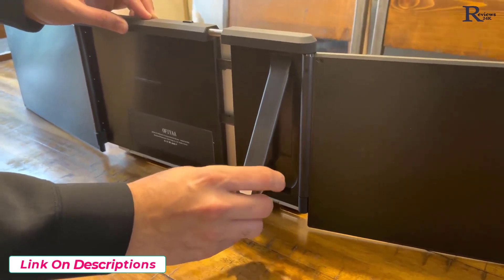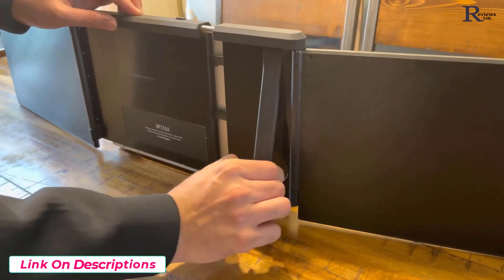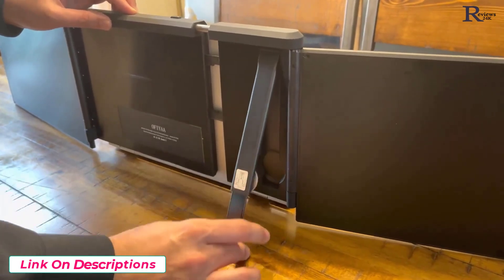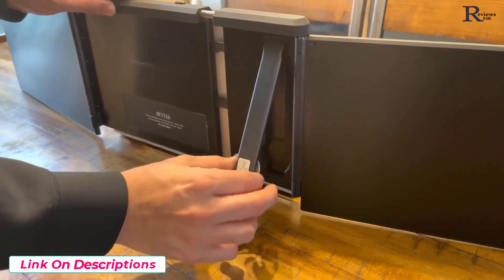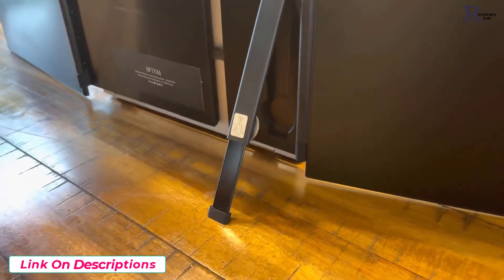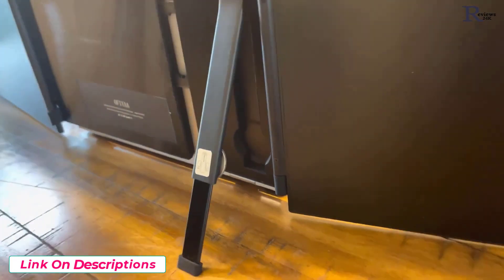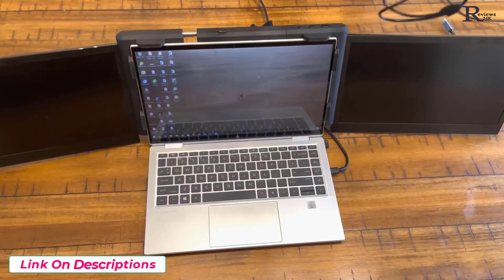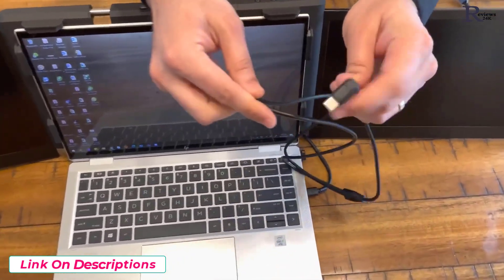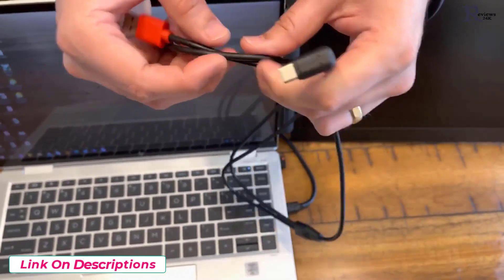There's a dial on the stand — if you unscrew it, it pops out the extension to the stand, and that way the screens are supported on the laptop. This is what it looks like when I've figured out my right adjustments. I'm going to go back to the front and show what it looks like.